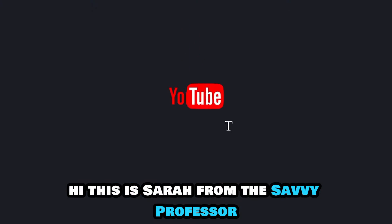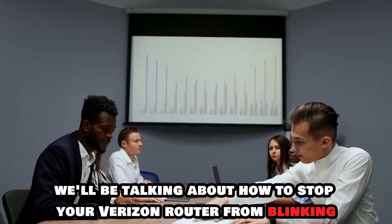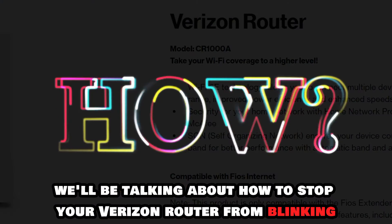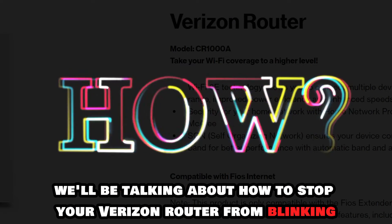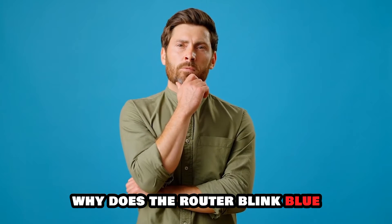Hi, this is Sarah from The Savvy Professor, and in today's video, we'll be talking about how to stop your Verizon router from blinking blue. But first, why does the router blink blue?